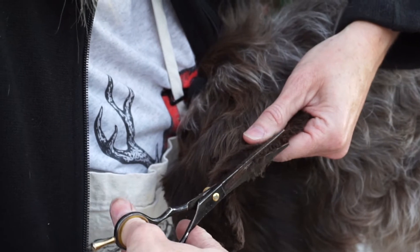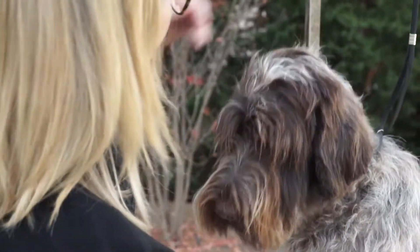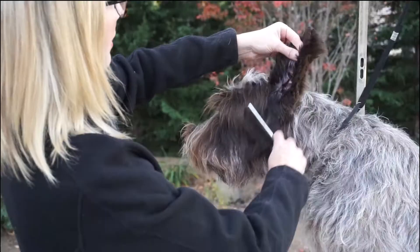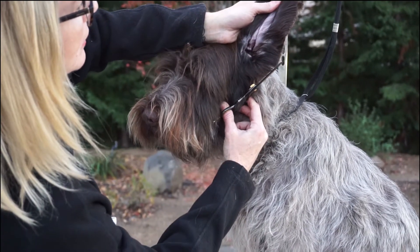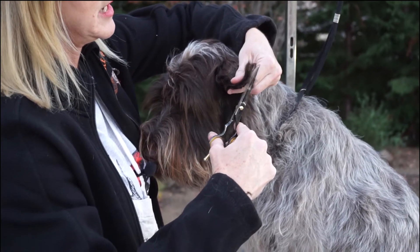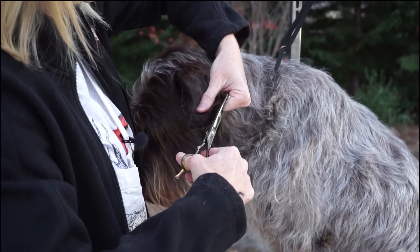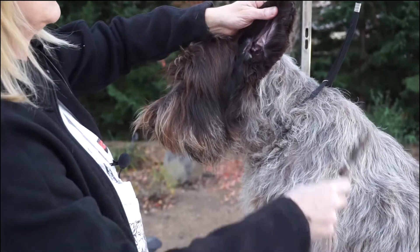I don't let anybody else groom my dogs. Obviously you can have a professional do this — you just want to give them pictures of what you want. You can tell them the only places you'd want them to use scissors are to trim their ears, tails, and feet. I wouldn't let a groomer do anything more than that, because more times than not they end up making them look like a labradoodle. If you just tell them the only place they are allowed to trim is around their ears, do not touch the eyebrows, do not touch the beard, you should be pretty safe.